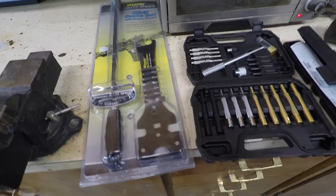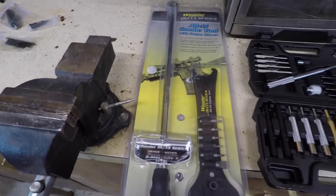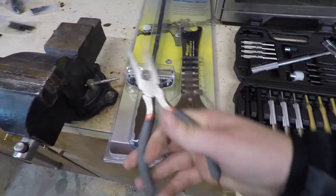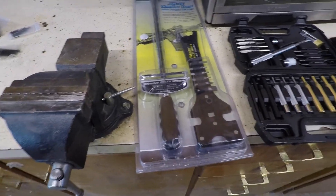First, some of the tools you're going to need. You're going to need a roll pin punch set. You don't necessarily need this, but there's also an AR-15 combo tool kit with torque wrench and all that stuff. It's also nice to have a pair of pliers and screwdrivers, and that's pretty much it.